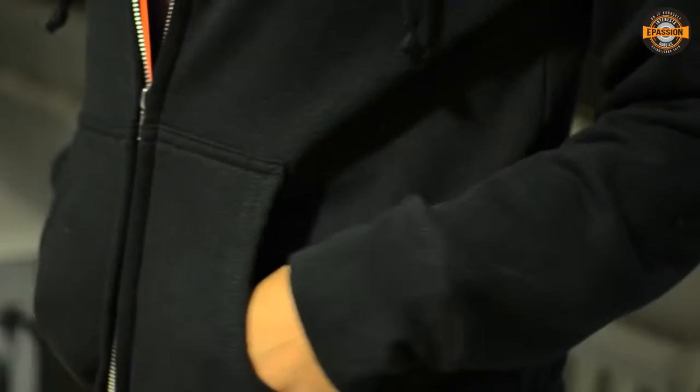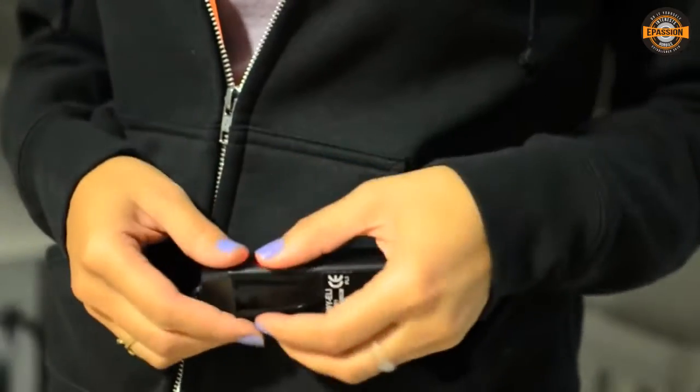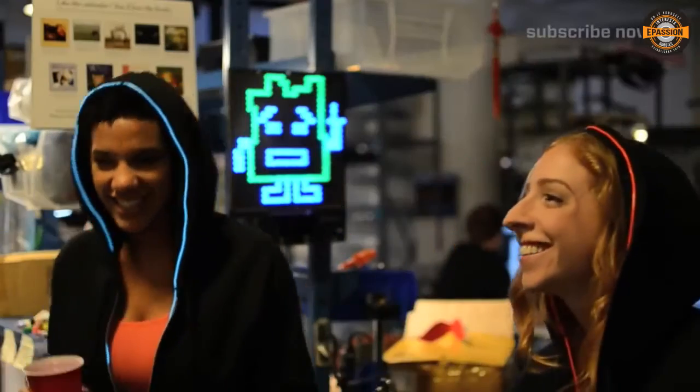Are you looking for a last minute Halloween costume that looks like it took forever? Try building a light up hoodie with EL Wire, perfect for school and office parties or that parade you forgot you said you'd join.